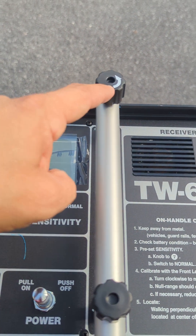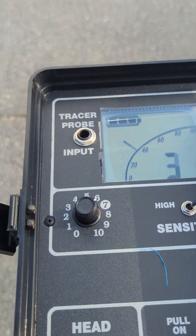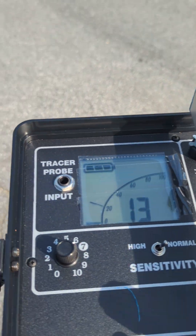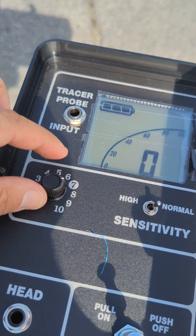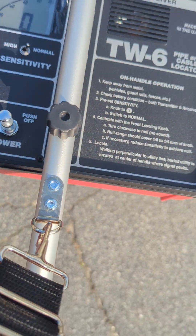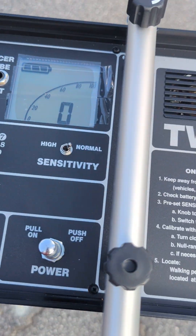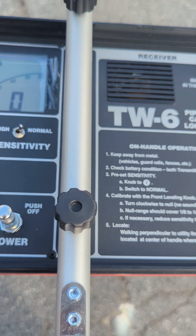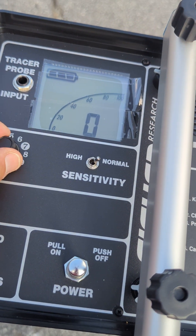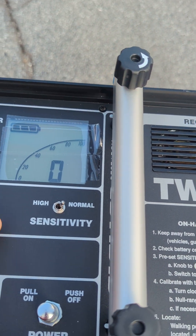Once it's zeroed out on 7 with the zeroing knob, you can see as I'm moving around it's getting a little sensitive. So if I want to tone the sensitivity down, I can do that now. Some people like to orient the system a different way when they do it, and that's okay too — test it against a target next to you. I'm going to test it against this metal grate over here. I tone the sensitivity down just a little bit because it's noisy.